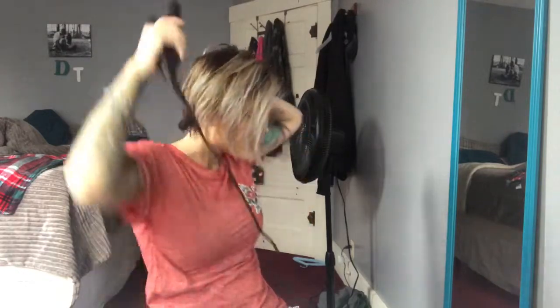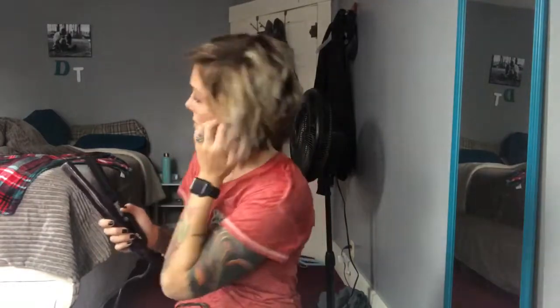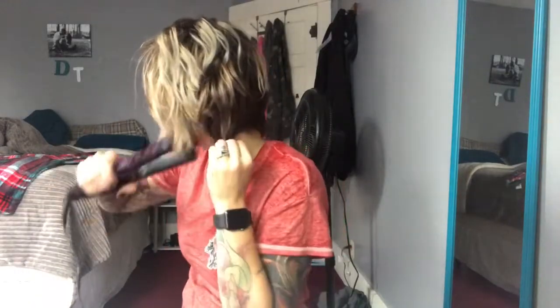I don't ever curl my hair because I don't really go do anything, but every so often it's nice to just have cute hair. There's one side done. I can't do the back too much because it's too short, so I just do it a little bit.